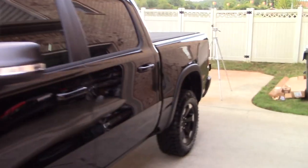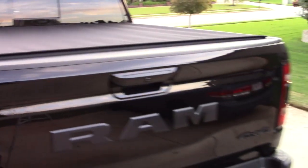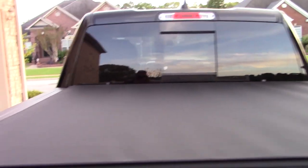And that is installing the Truxedo Pro X15 on a 2019 Ram Rebel. This is B-Rob — thank you guys for tuning in. Please like, share, subscribe, comment, and I will see you guys later.